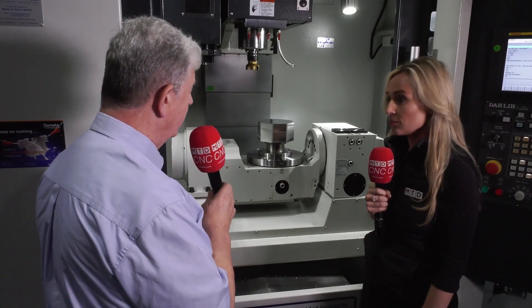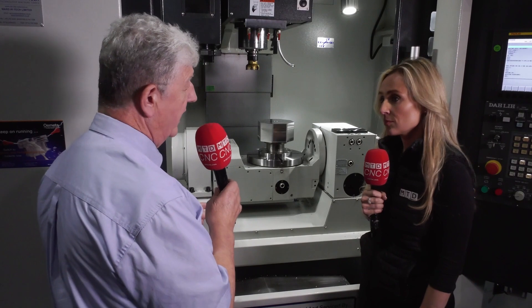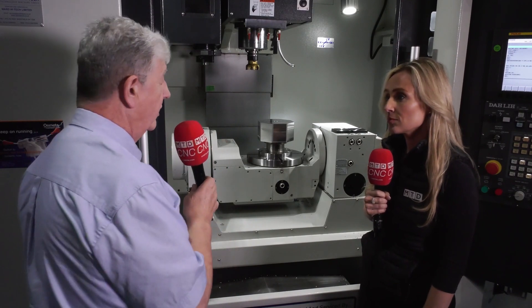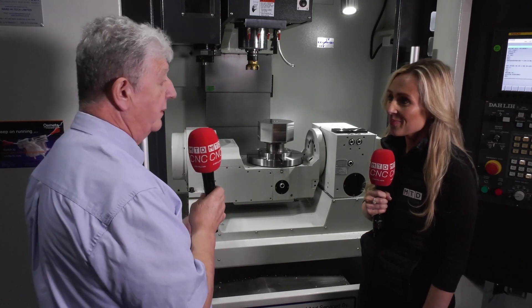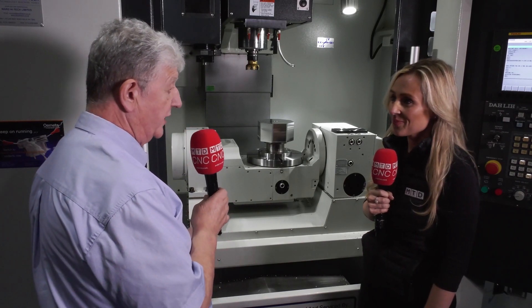We can also introduce Renishaw probes to be more effective, and you've got simple quick-change tooling like zero-point fixturing or a Lang vice, which are very popular for this type of machine. It all comes down to flexibility, good setup, and more importantly a good cycle time.